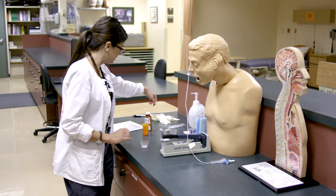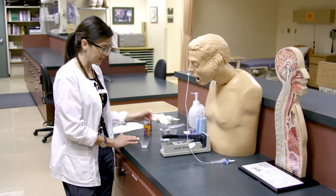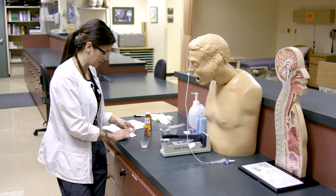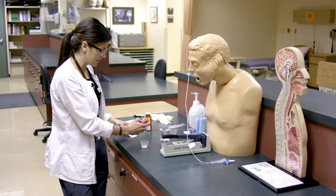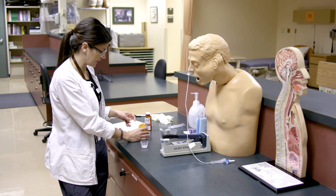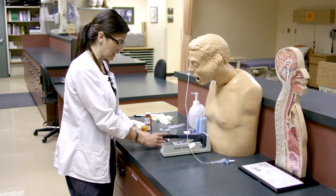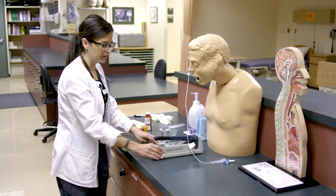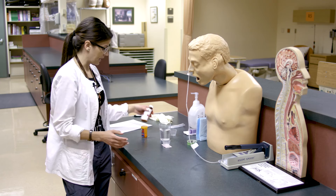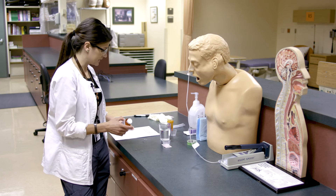It's very important to label the med cup because it's hard to tell what's in it. We'll label it with the patient name — Chris McPherson — the drug name — Benadryl — the dose of 25 milligrams, which is one tab. Then add the date, time, and your initials. We're done with the Silent Knight now.